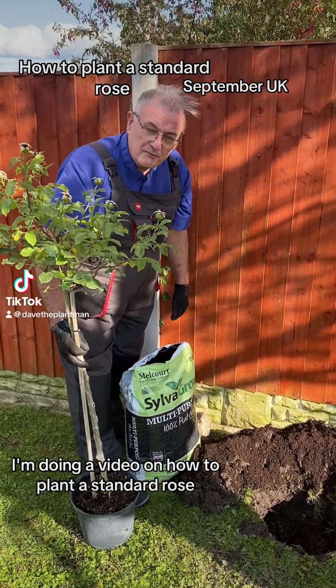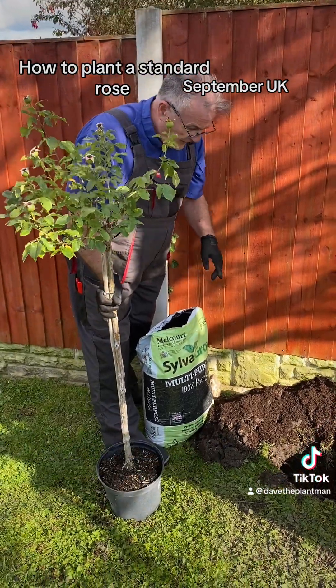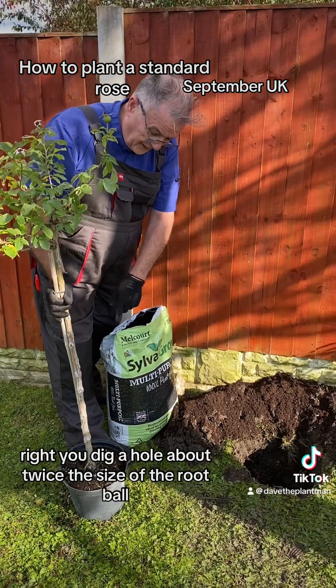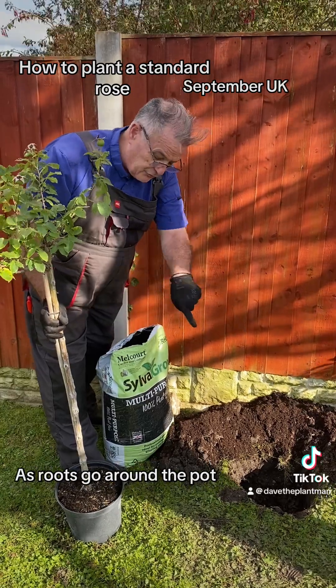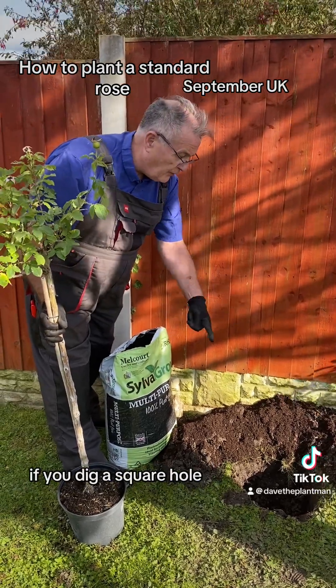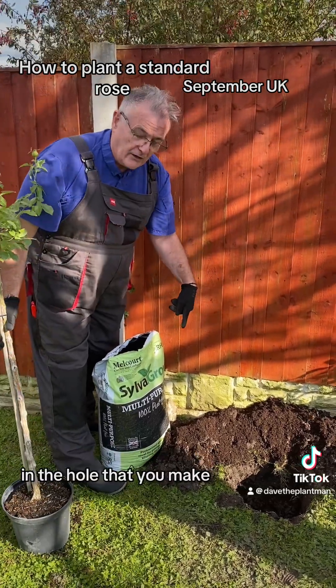Hello, I'm doing a video on how to plant a standard rose. You dig a hole about twice the size of the root ball, and you can dig it square — because there's a new thing now: as roots go around the pot, if you dig a square hole, it actually hits the square hole rather than going round and round in the hole that you make.